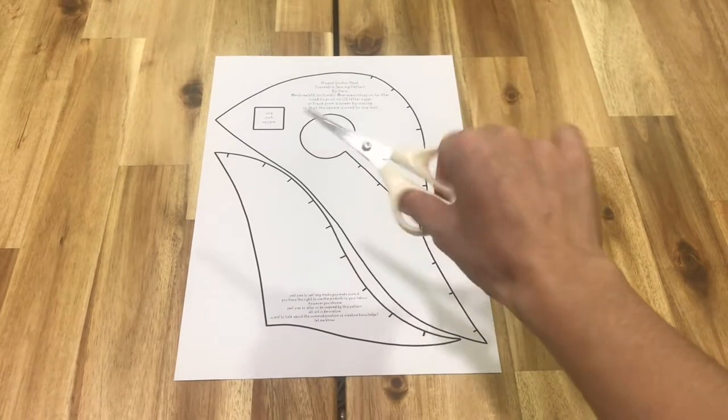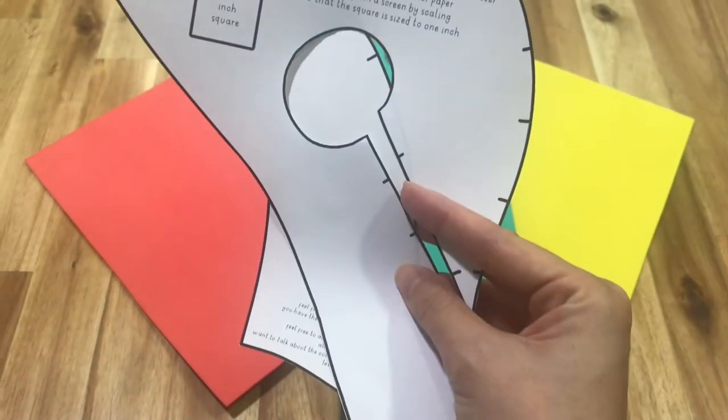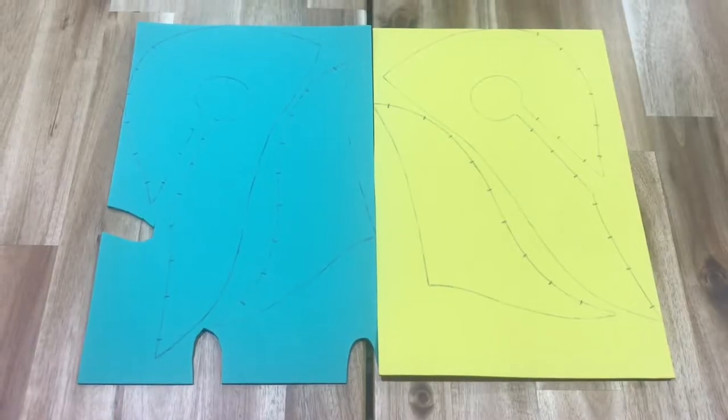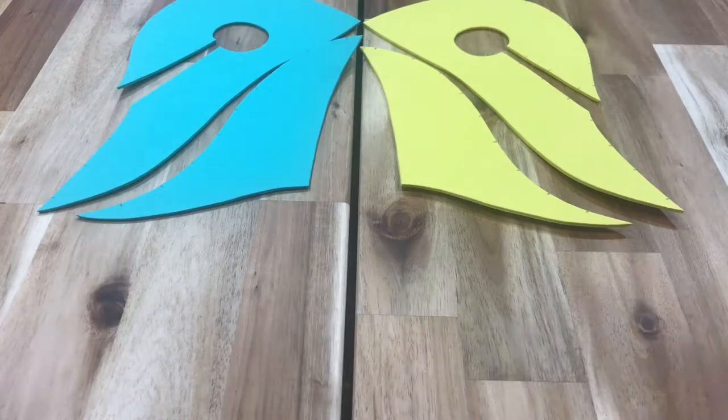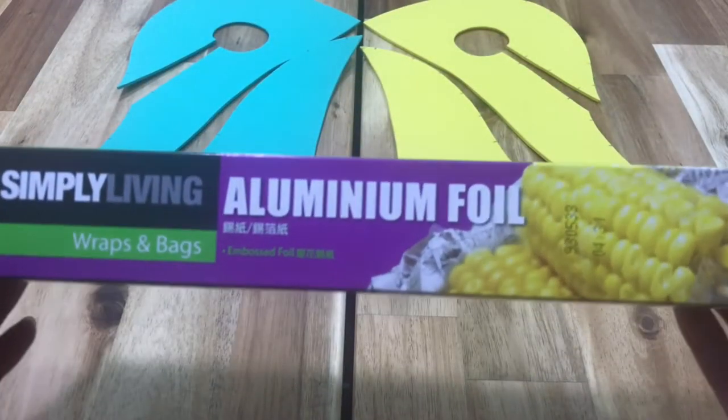Cut out and transfer the pattern onto craft foam. And here's where I already made my first mistake — I should have just used black craft foam for this. It would have saved me a lot of time trying to paint this later.